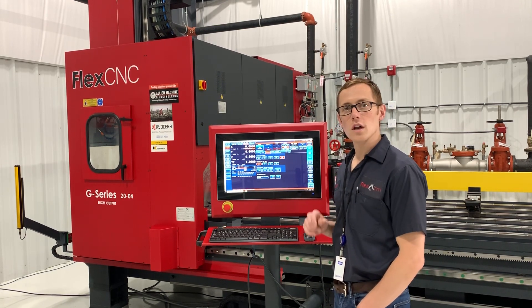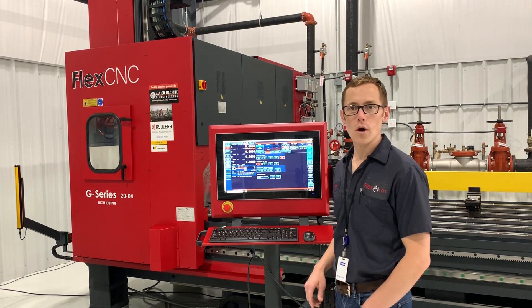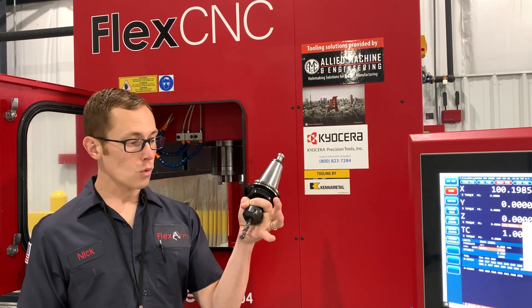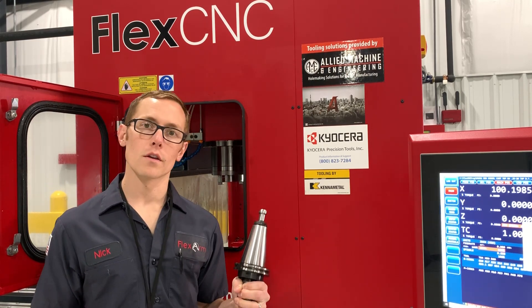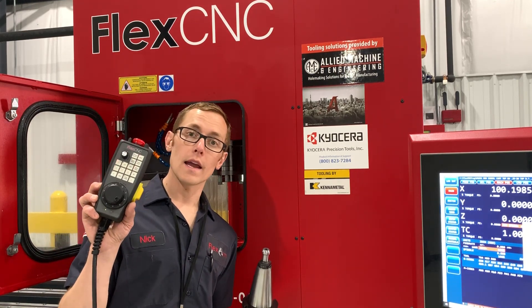Now that's done, we're going to load a tool, set the tool length, set a zero, and run our part. So for the next part, I'm going to load this CAT 50 tool in the spindle — this is one of the drills we're going to be using for our program — and we're going to bring it down to the tool setter, set the length, and load it into the control. I'll show you how easy that is using the hand pendant.